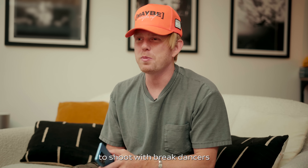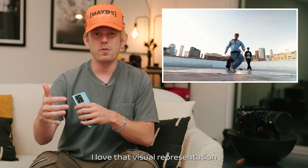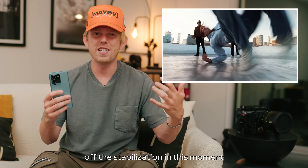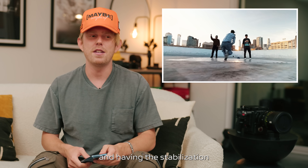The reason why I was really excited to shoot with break dancers is because visually it just is smooth and it flows together. I love that visual representation because on the phone we're going to be showing off the stabilization in this moment, and I wanted to test that. We're just shooting mostly handheld filming these break dancers.